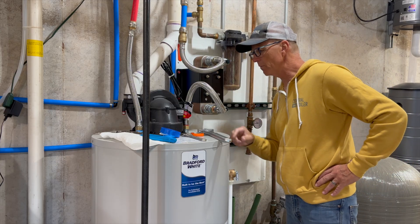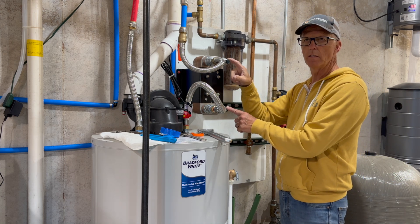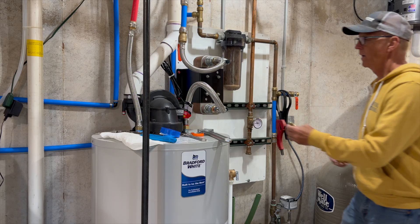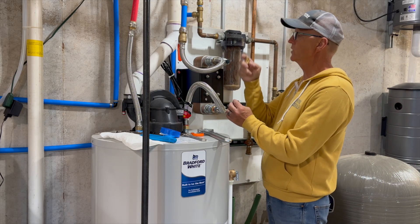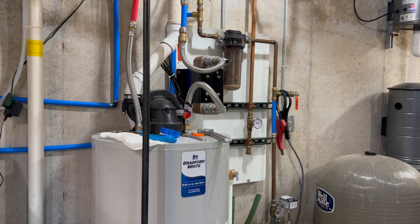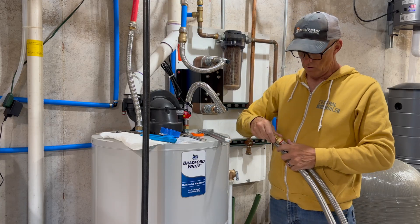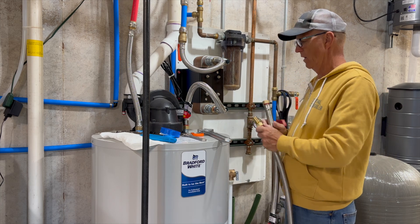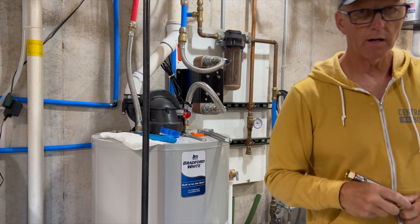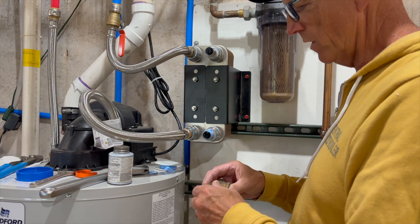We're all hooked up on the well side. On the outdoor wood stove side, I can either take the nipples out and come straight to PEX, or I can take these braided lines and hook PEX to my braided line and go up. I've got some choices — I'll go ahead and hook up the boiler lines now.